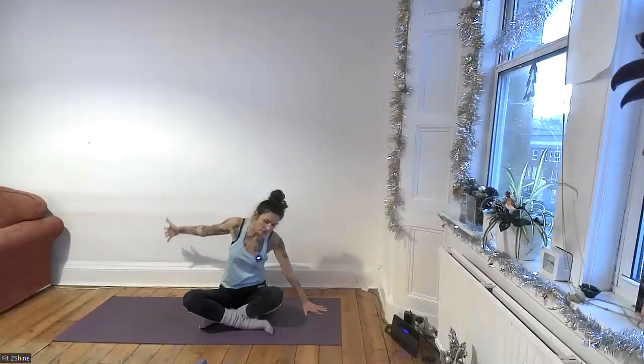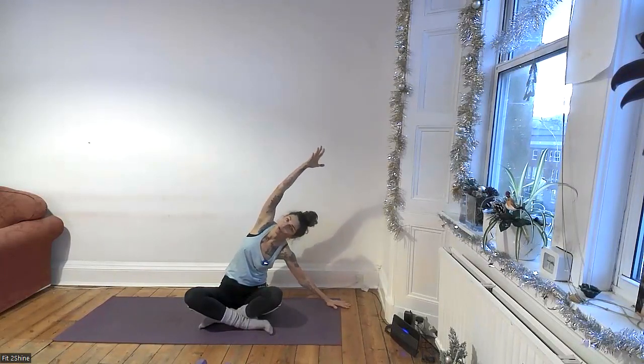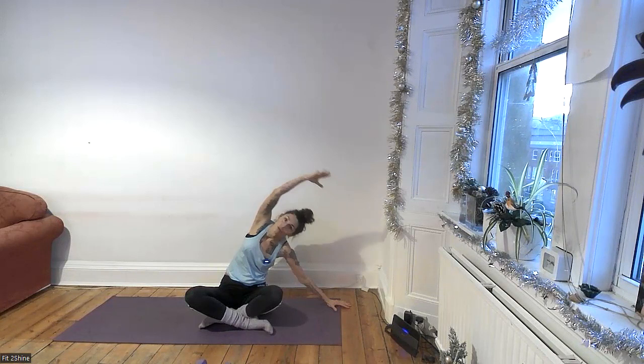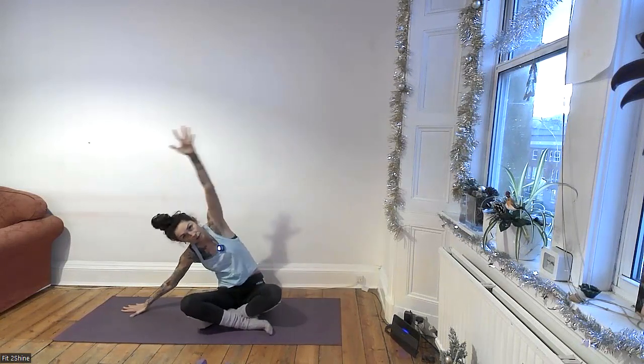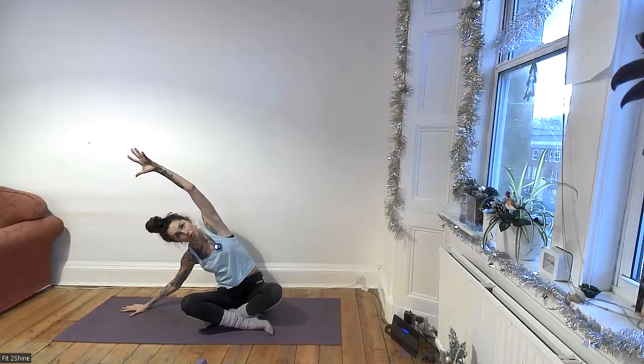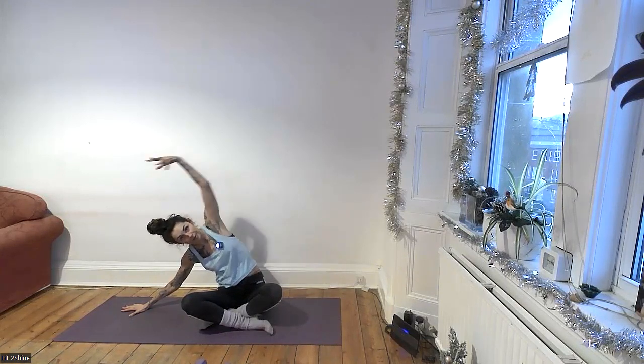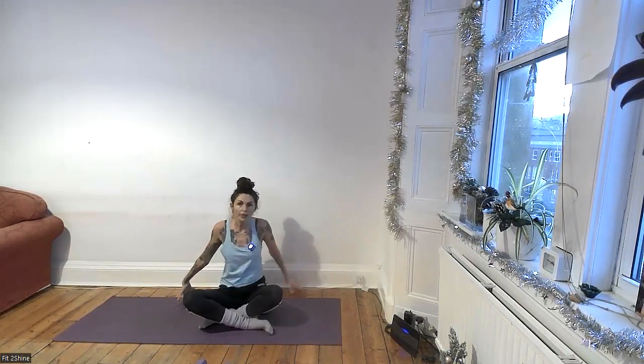We will stretch to the side. Slide your right hand away from you, reach your left arm up and over, and draw the shoulder away from your ears. I don't know what's right or left anymore because I'm trying to mirror and sometimes the camera mirrors back, sometimes it doesn't — so don't worry too much about right and left, we'll do both sides anyway. Other side — slide the hand away, reach, feel the stretch in your side body. Try to keep both hips on the floor, especially that sit bone.